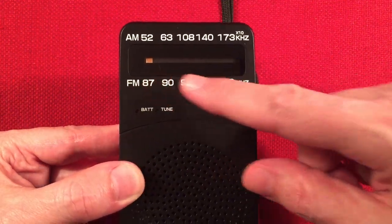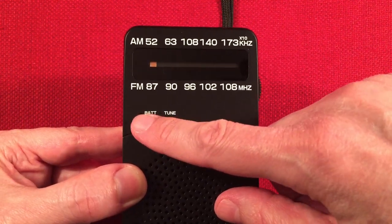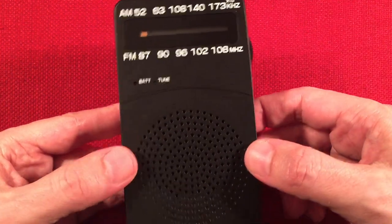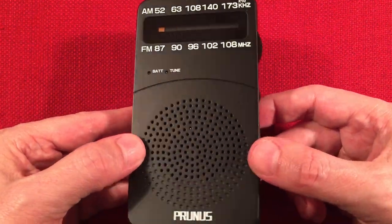Down here we have two LEDs. The first one is red, indicating battery life — as that dims, you might want to change your batteries. The tuning light is green; when you're in tune, that pops on green. Our speaker is 2¼ inches, and like I said, it sounds fantastic.